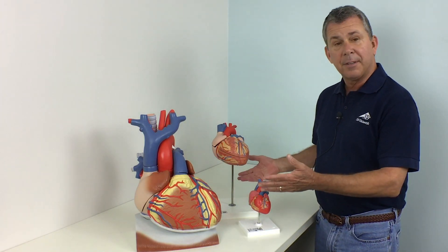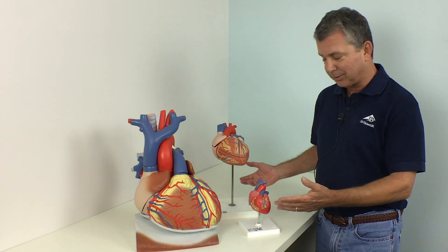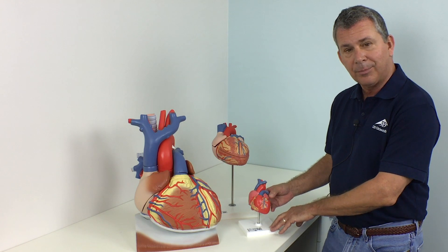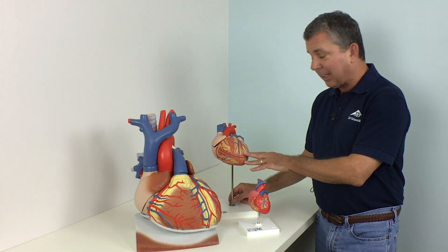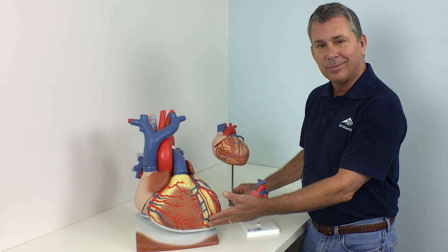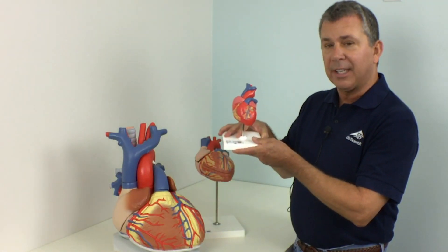Today I'm here with three of our 3B Scientific heart models: our classic, slightly smaller-than-life-size heart model, our 2x life-size heart model, and our 3x life-size heart model. Let's take a closer look at each of the models.